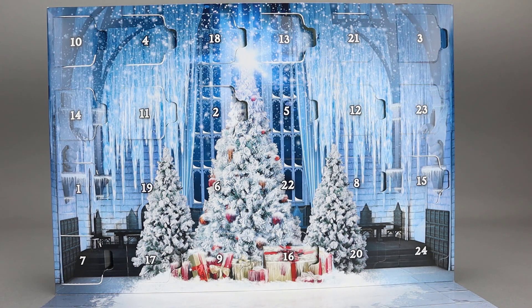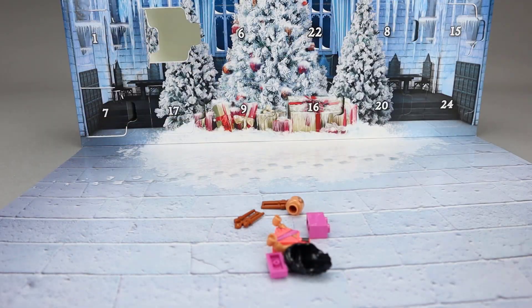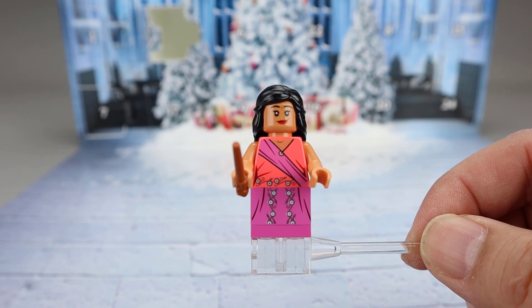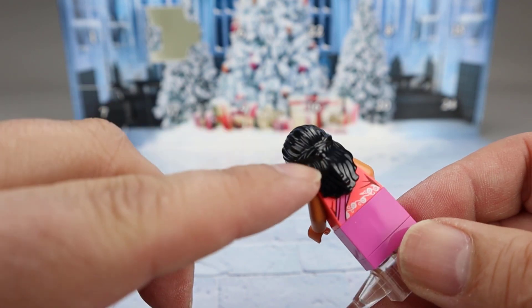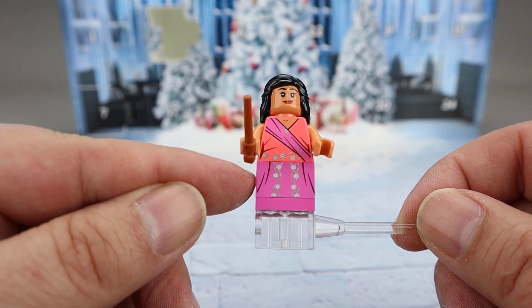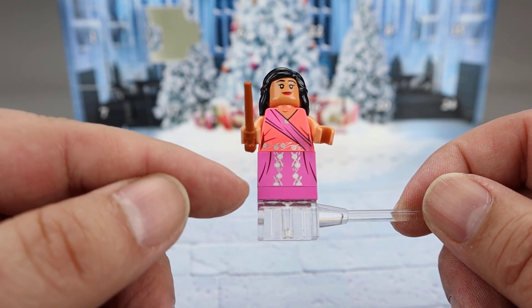Let's move on to Harry Potter. Here we have Harry Potter Day 19, and it looks like the other Patil sister. So here we have Pavarti Patil — the other of the Patil twins. She's dressed very similar to her sister: same skin tone, same face, same hair piece, which is actually called the princess hair piece, done in black here for the Patil sisters. She also has this printed 1x2 brick, which looks good, and the extra plate on the bottom to indicate her age as an older teenager. The printing is good.